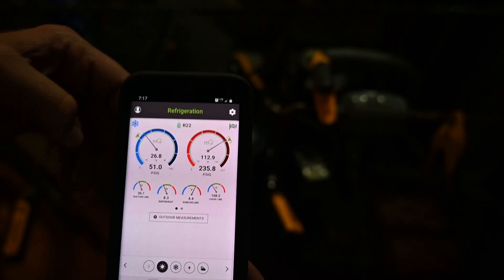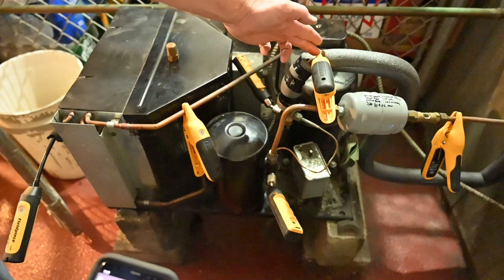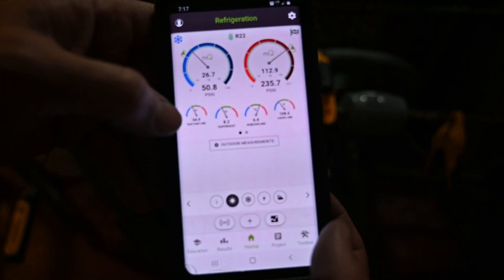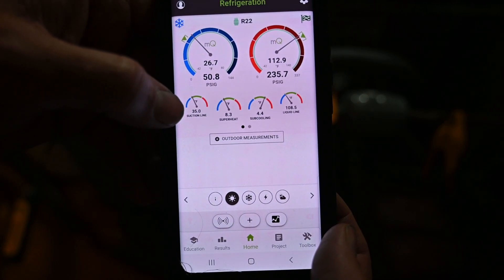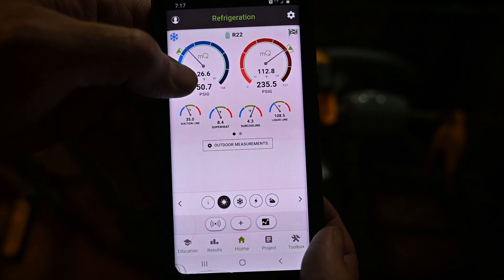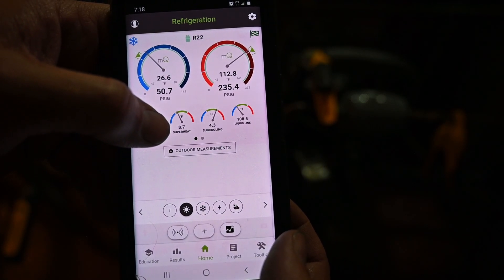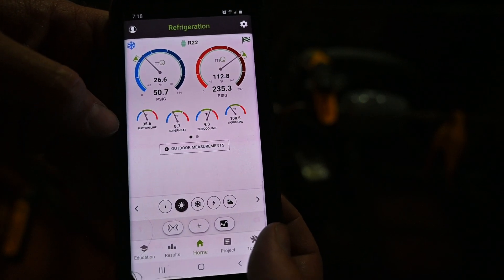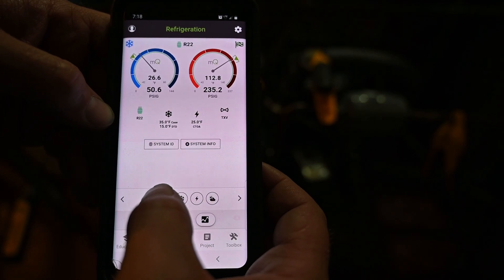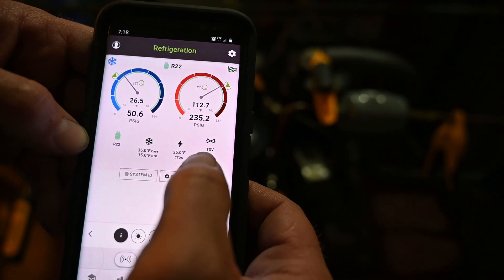Looking at our suction line, we have a thermometer here. Our suction line temperature is at 35 degrees Fahrenheit. Now if I know the actual suction line temperature and my suction saturated temperature, I also know my superheat. This is a TXV and my superheat is at 8.7. You can also see it on my information page — I've set this unit for a TXV, thermostatic expansion valve.